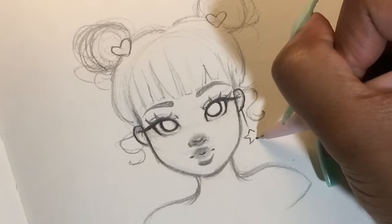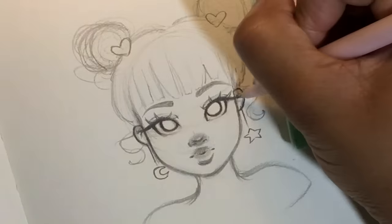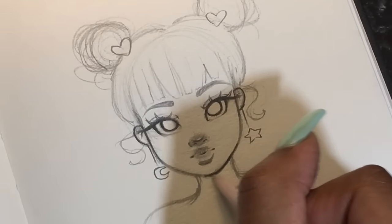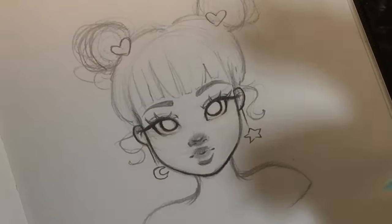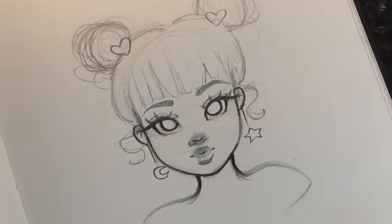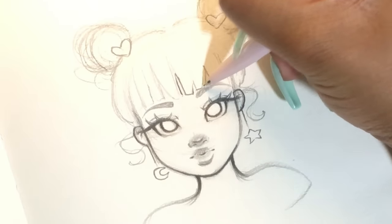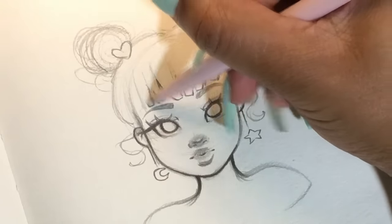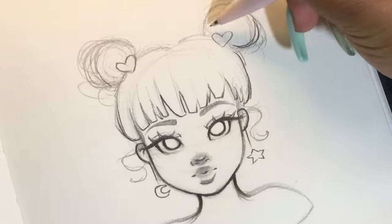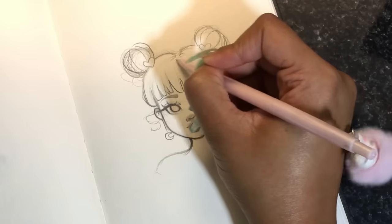I'm adding in more details — I love stars, hearts, and moons, so you're gonna see a lot of that in my artwork because those three things are just super cute to me. When I darken my sketches, I like to do my line work from thick to thin — adding weight to the lines, making it thinner and thicker in some parts, not just one continuous line. When you do this it'll make your drawings look so much more alive and pop out. I'm being really loose with my strokes on the hair.